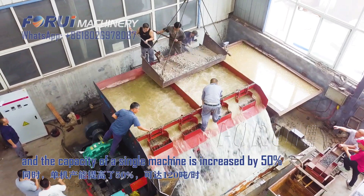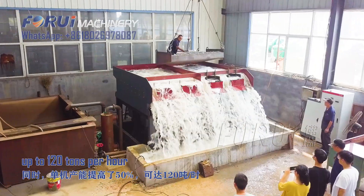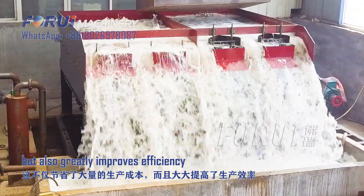The capacity of a single machine is increased by 50%, up to 120 tons per hour. This not only saves a lot of costs, but also greatly improves efficiency.